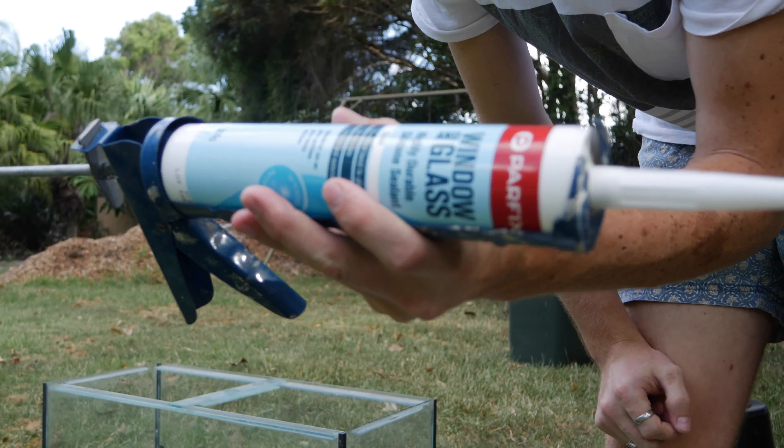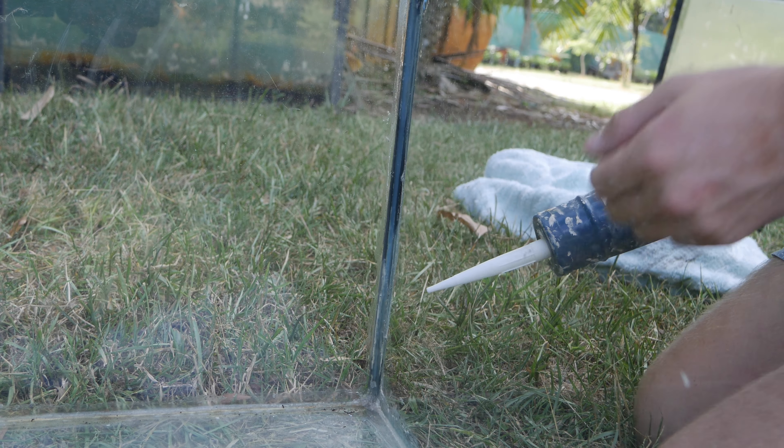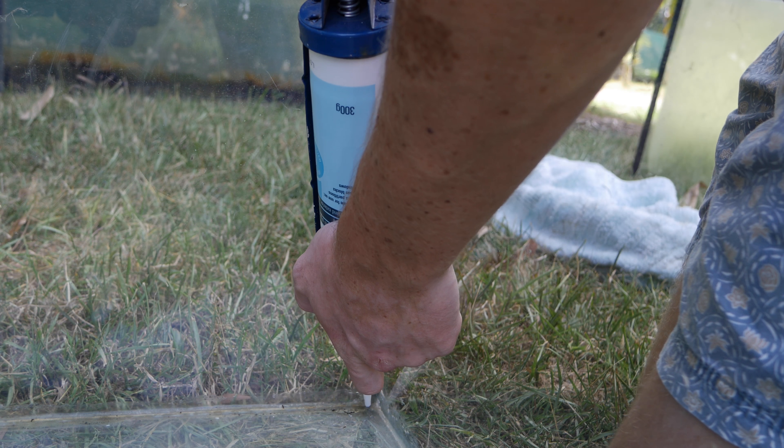We'll start with the first joint here, which is the top one. Make sure your surface is all clean and you've picked off any loose silicone, because new silicone won't stick to old silicone. Start from the bottom.